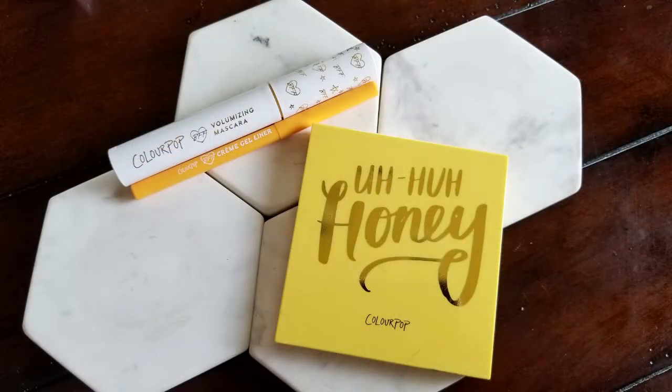Hey guys, welcome to my new studio setup — filming room, whatever you want to call it. Today we have a review and demo using the ColourPop Uh-Huh Honey palette.